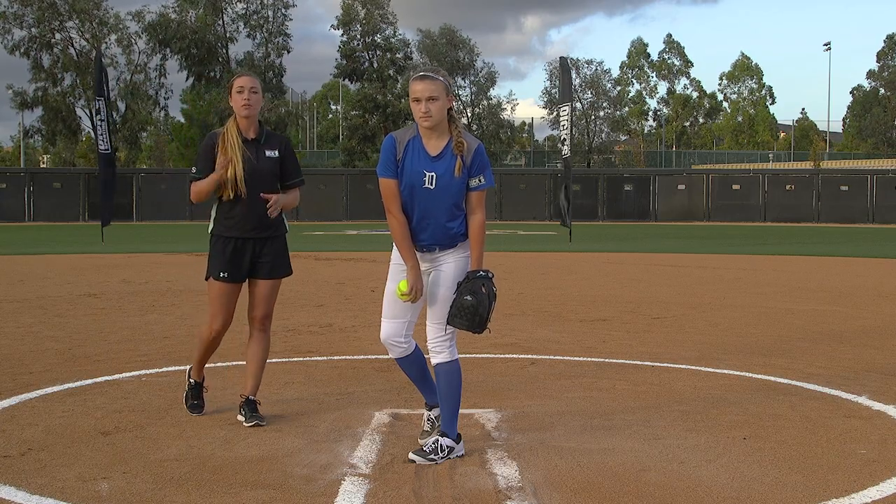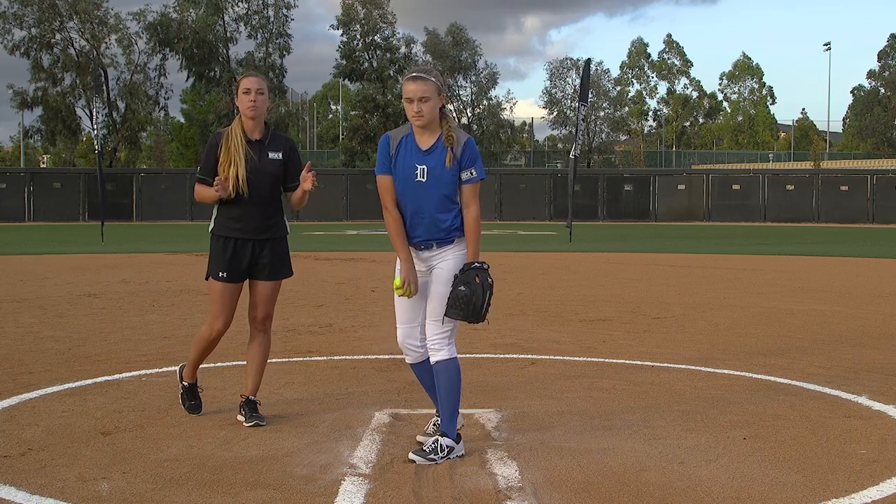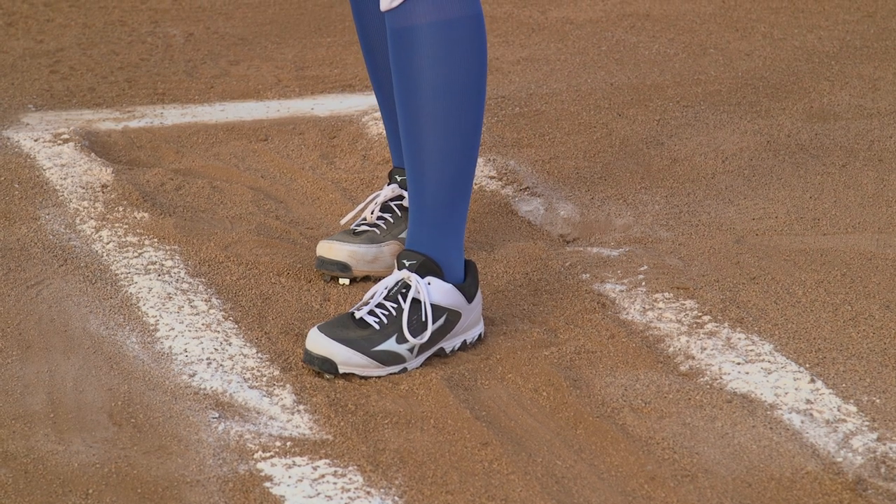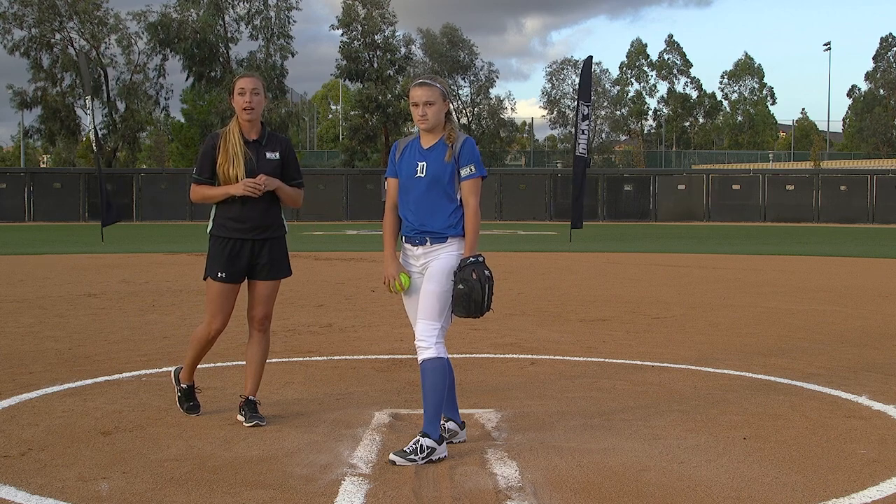With this pitch, we can throw it to the inside or the outside portion of the plate. The only thing that we're going to change is where we're stepping on our power line. Our snap is going to stay the exact same, just slightly moving our feet one or two inches to the right or to the left.